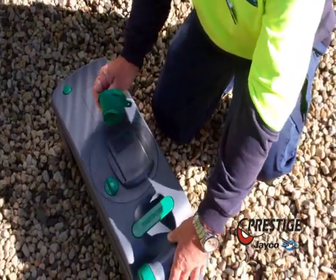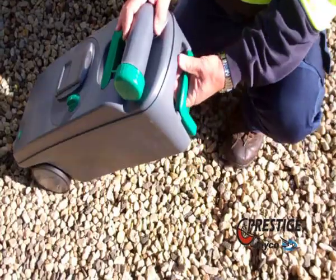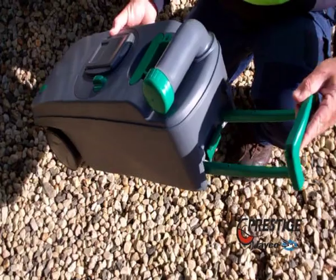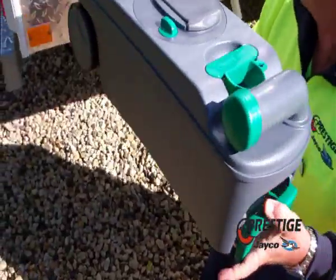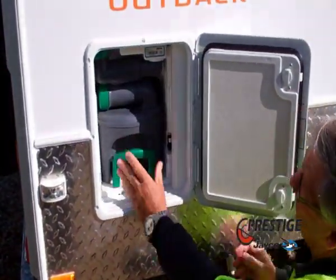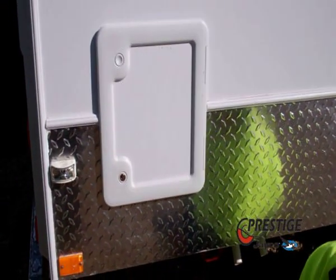These are quite unique, these tanks, because you have a handle and they're on wheels, so it makes it easy to transport to empty. That just goes back on — replace it by pushing it back into the tank. Shut the door and it's all finished.